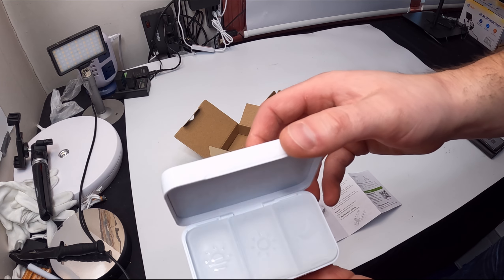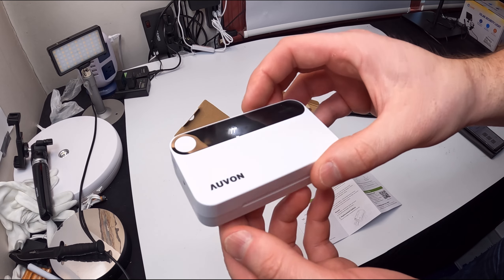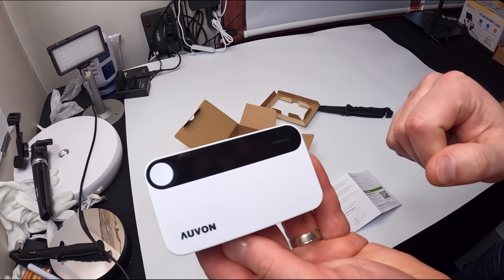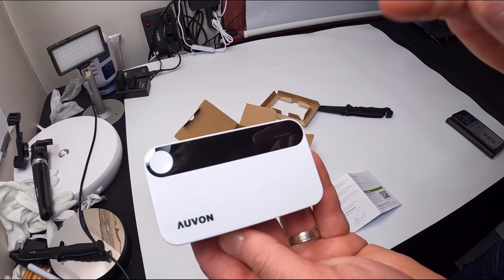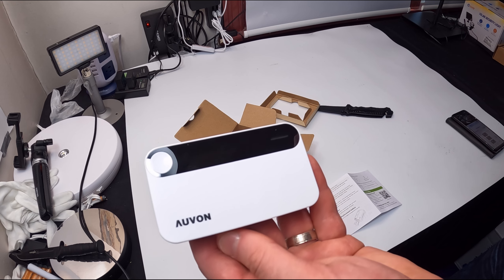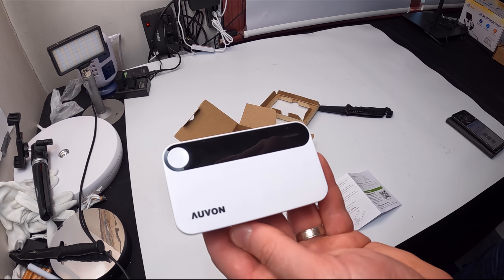Overall, this is great to remind you to take your pills. Comes in a nice box. One last time to show you guys the box. Overall, very nice. It's going to remind me to take my vitamins. It would be great for anybody to be reminded for vitamins, pills, and other items.